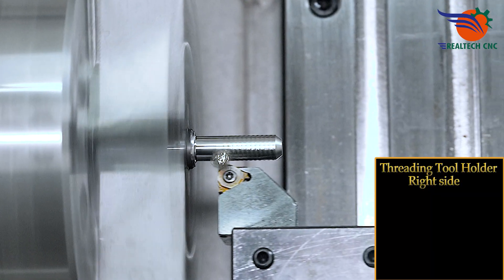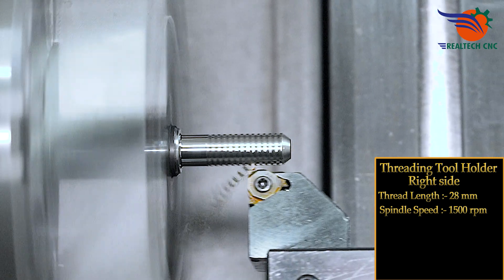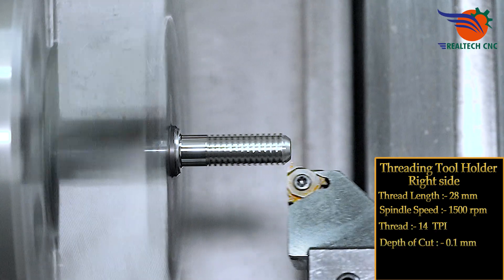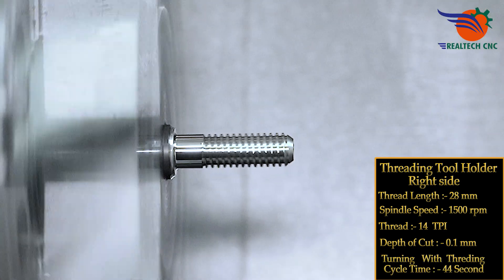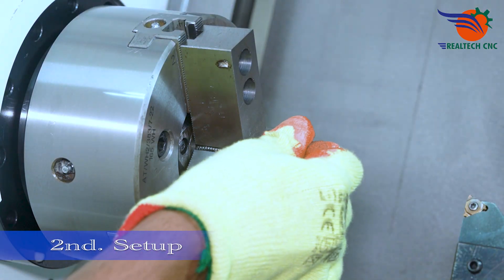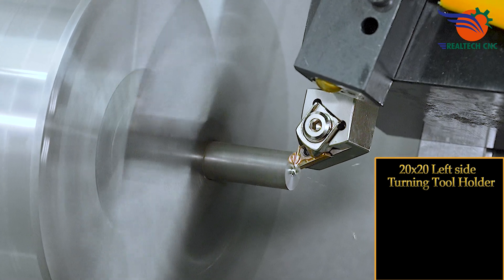Threading tool holder right side, threading length 28 mm, spindle speed 1500 rpm, threading 14 TPI, depth of cut 0.1 mm. Turning with threading cycle time: 44 seconds. Second setup: 20 by 20 left side turning tool holder, turning length 35 mm.